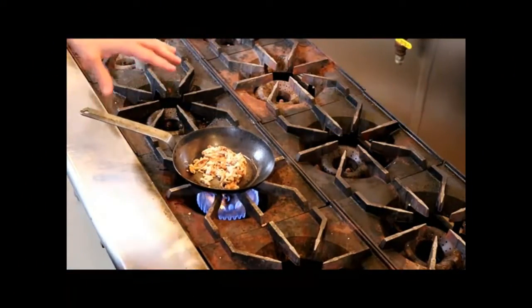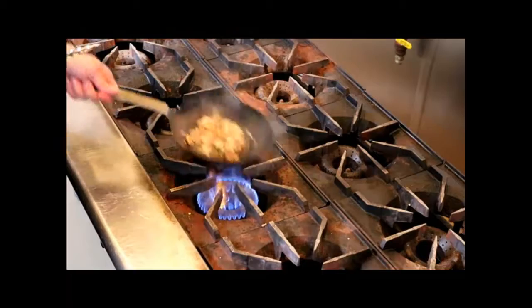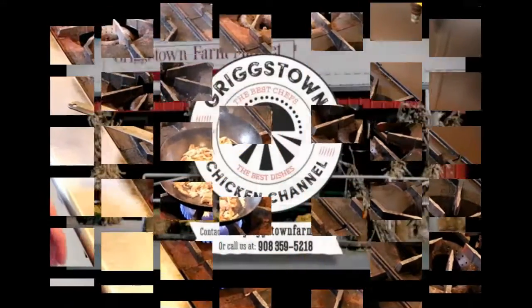Another dish we've done is where we crisp up the chicken and sauté some mushrooms, then make a reduction of the chicken stock — reducing it down to make a glaze so it's very concentrated. We add a touch of cream and a little bit of Parmesan cheese, then toss it with some pasta. It's a great dish.